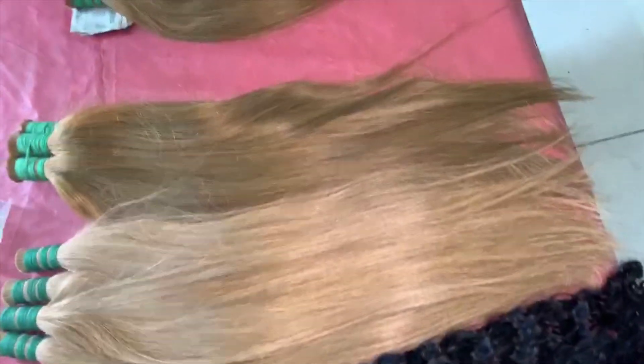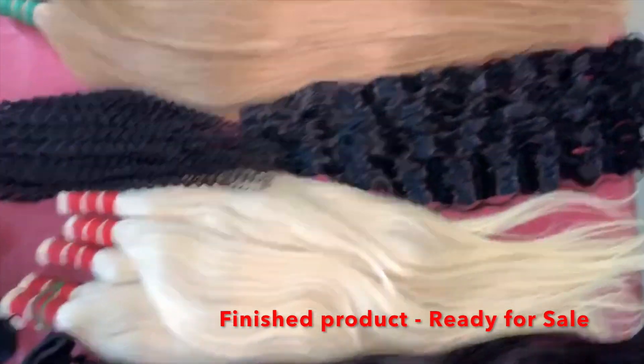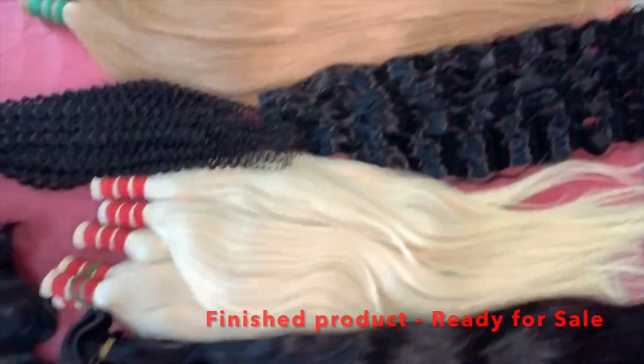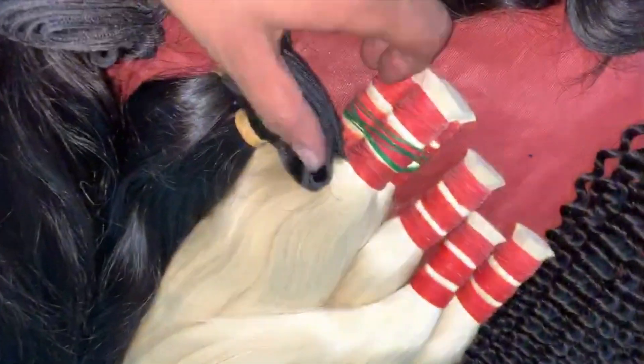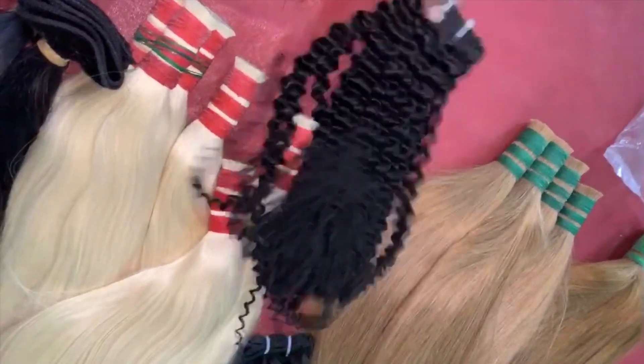Bringing back some colors and some curls for the end of the year, guys — who's ready for it? A lot of people have been asking about how we wash and condition our hair, and what kind of products we use. I'm going to give you kind of an intro of how we wash the hair after we get it off the head and what kind of shampoos we use.